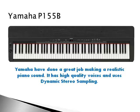It has high-quality voices and uses dynamic stereo sampling. It also features Yamaha's graded hammer technology for a realistic touch when pressing each key.